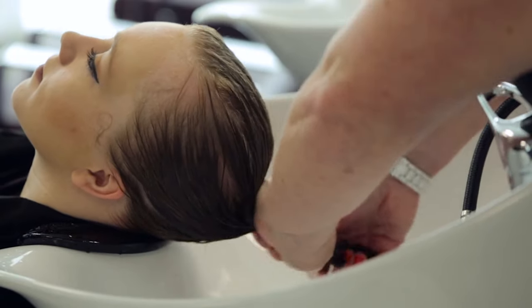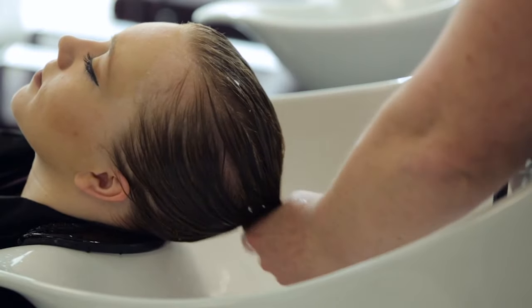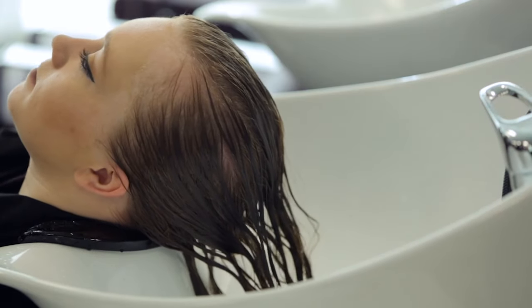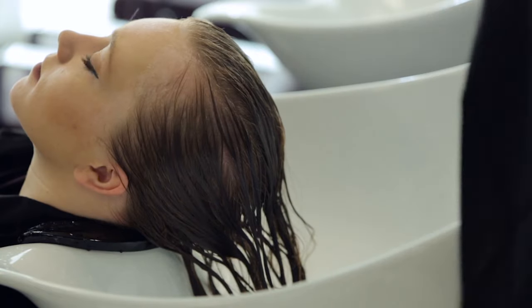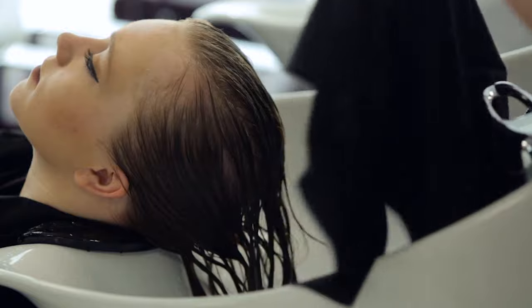Apply a second shampoo if necessary, repeating the shampoo application and massage techniques. The second shampoo may lather more than the first. Run the water and rinse until all the shampoo has been removed. Turn off the water and gently squeeze the hair to remove excess water.